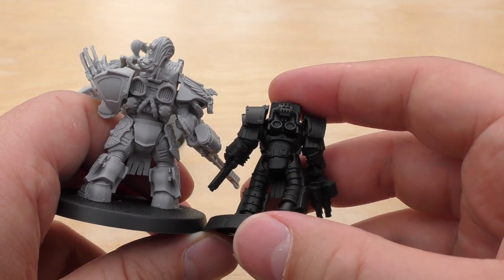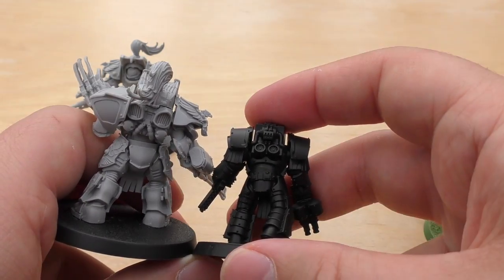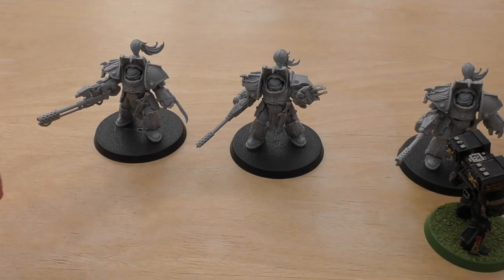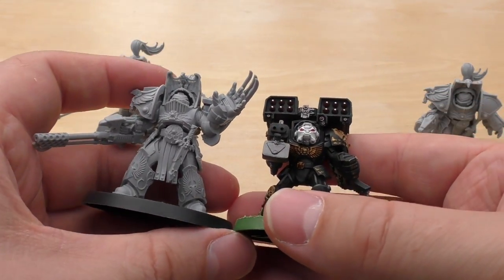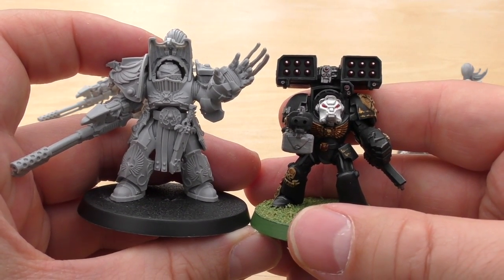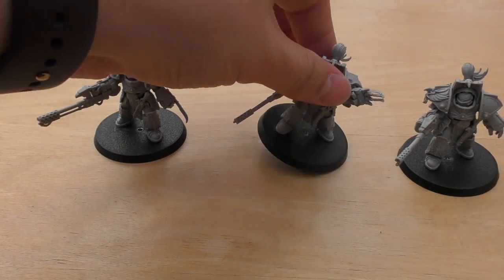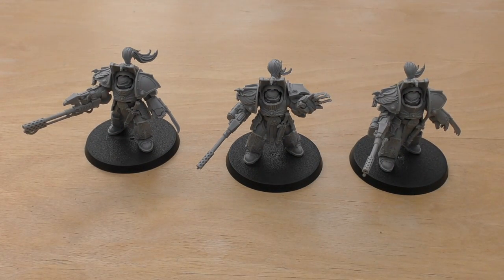They are like their own sort of special character, really, or a character-series model. They're massive — what are they, like £16 each? And then with this Terminator with a massive Cyclone missile launcher, the Custodian is still thicker. Hope those size comparisons help.